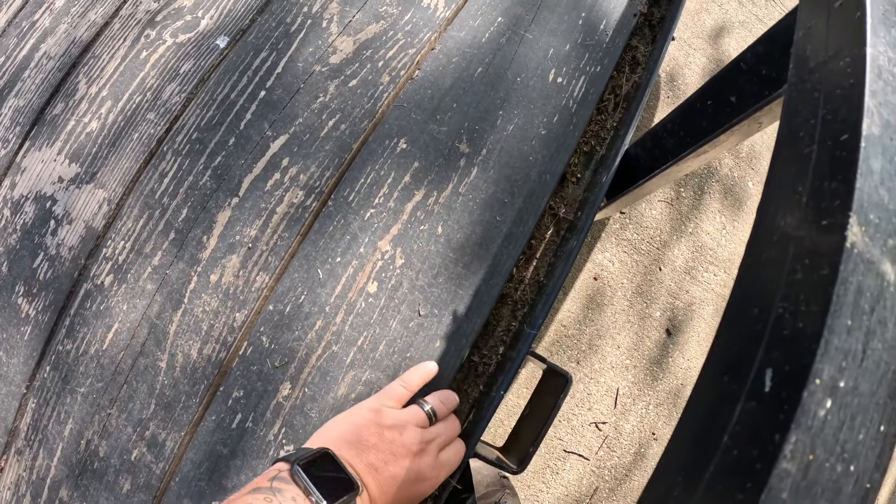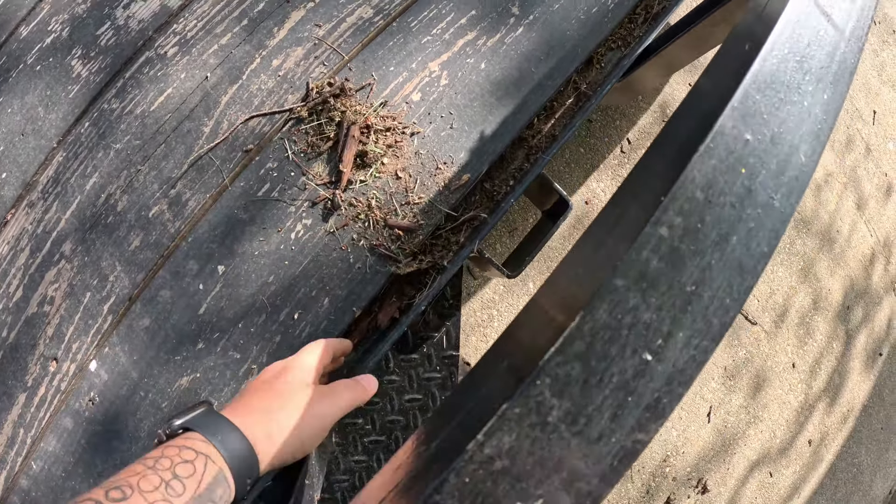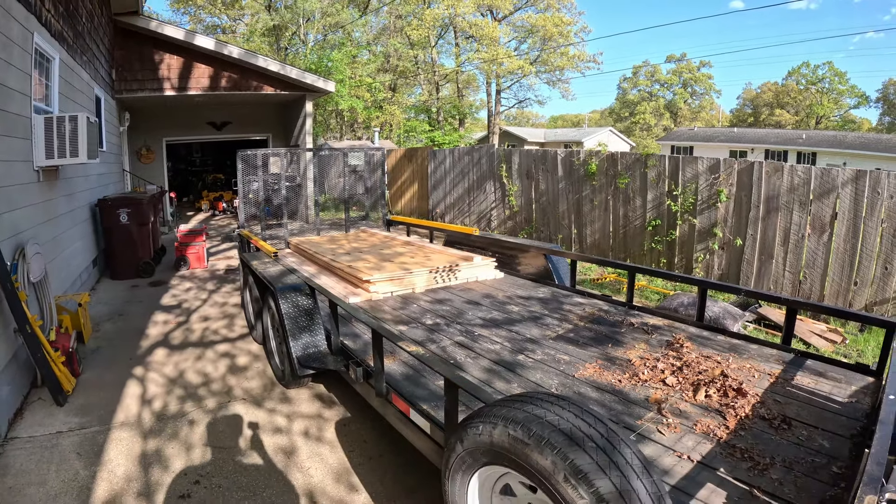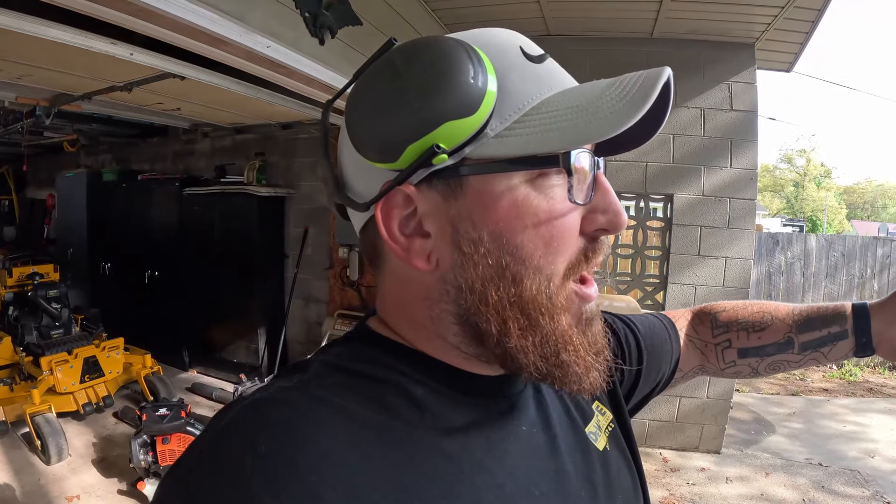Good morning, what's up everybody! So today, as you can see with the plywood, I'm going to be turning this trailer into a dump trailer. I think I'm going to permanently have this as my dump trailer and start using that one again as my weekly mowing route. For two main reasons: for one, I'm solo — I don't really need an 18-foot by 7-foot trailer when I'm solo, so it will save me wear and tear on my truck and gas.